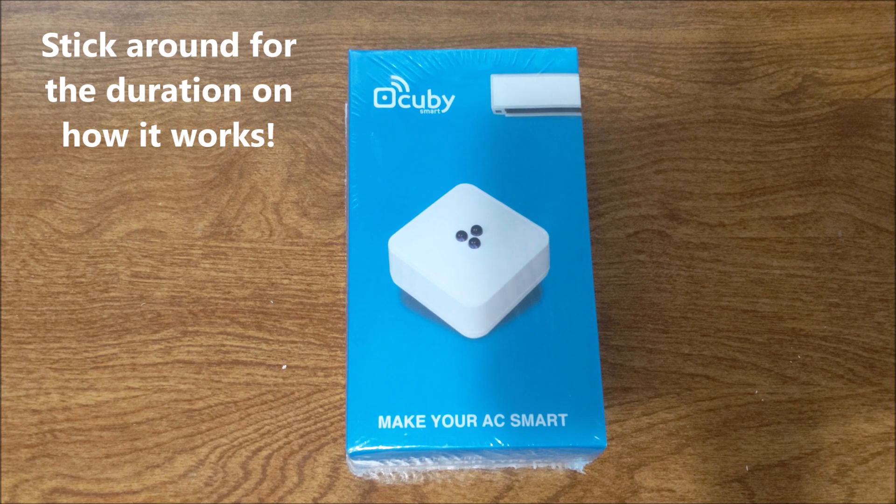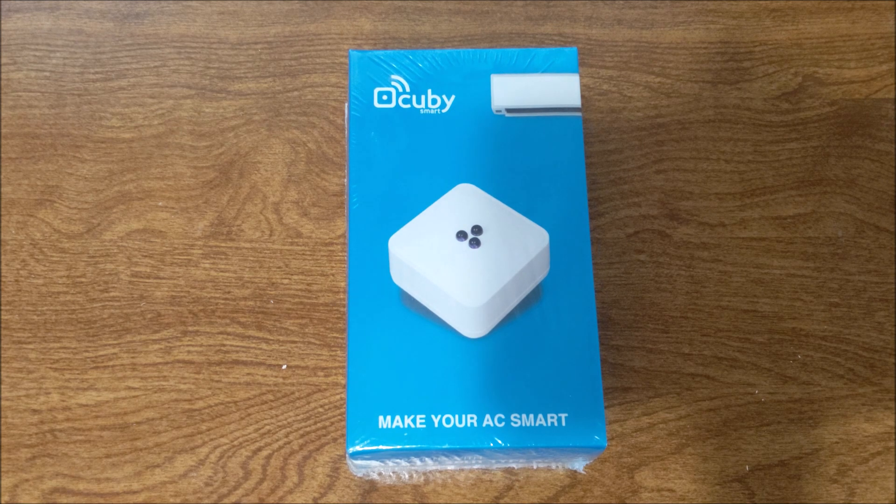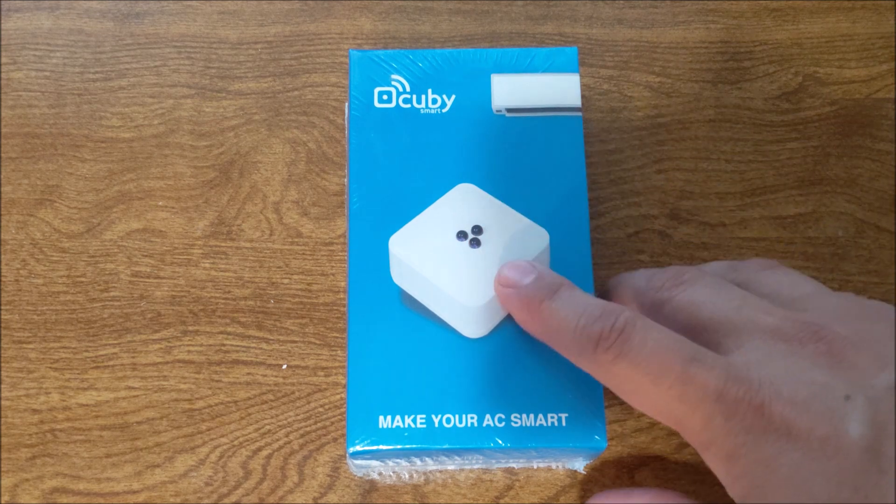The difference between having a programmable thermostat for a central air conditioner and a mini-split is that most mini-splits do not have a way for you to control the temperature while you are away. So if you are away for a long time, just like you have the Nest, for example, on a central system — this is the same concept.